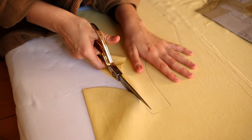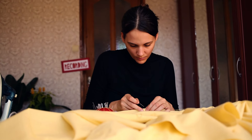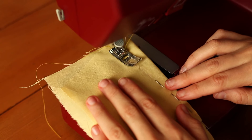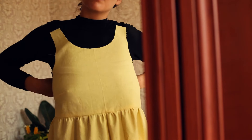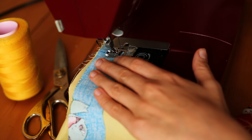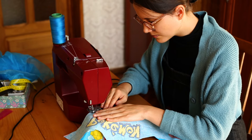I first made a lining shell out of this yellow duvet cover. It has a straight waistline because it won't be visible and that's just a little bit easier to make. I added some straps to the lining and then I moved on to making the pokemon bodice.